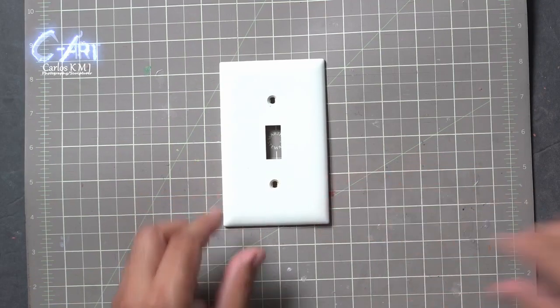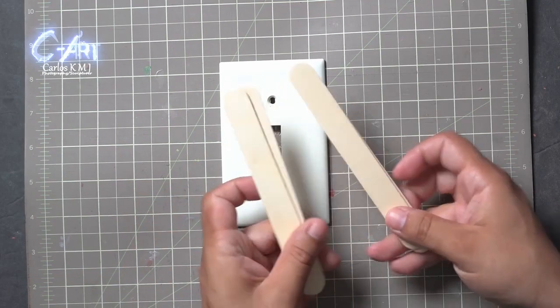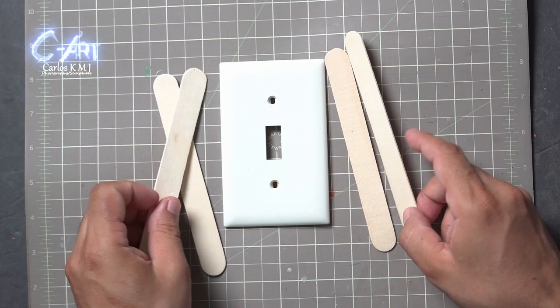Hello, and today we're going to create a light switch cover with polymer clay, these wooden sticks, and some aluminum foil.